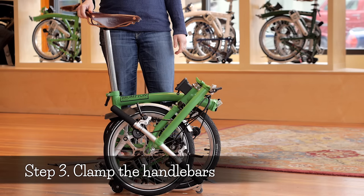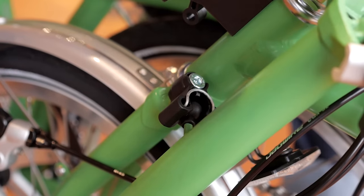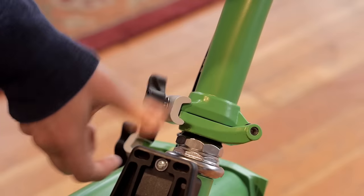Step three: clamp handlebars. Reach down with your left hand and raise the handlebar into position using a sweeping motion. Once the handlebars are in place, spin the clamp closed so that it is finger tight.